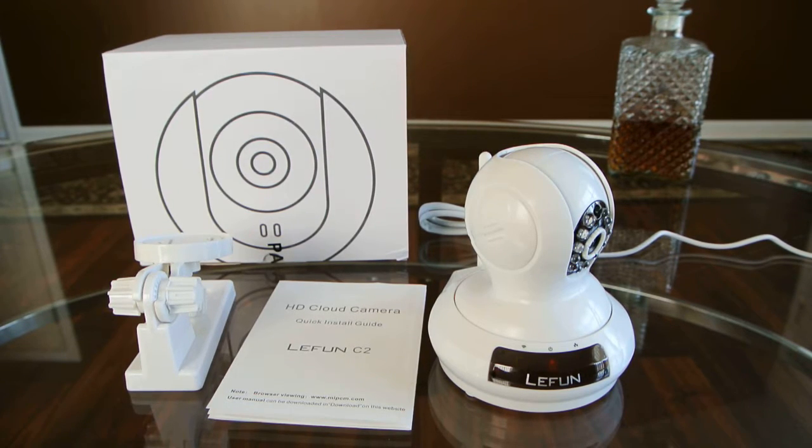Hi, today here I wanted to show you an unboxing of the LUFON wireless wired Wi-Fi security camera. I've taken everything out of the box already.